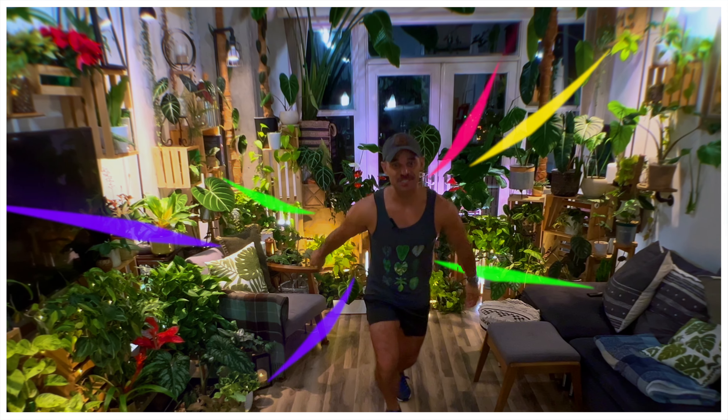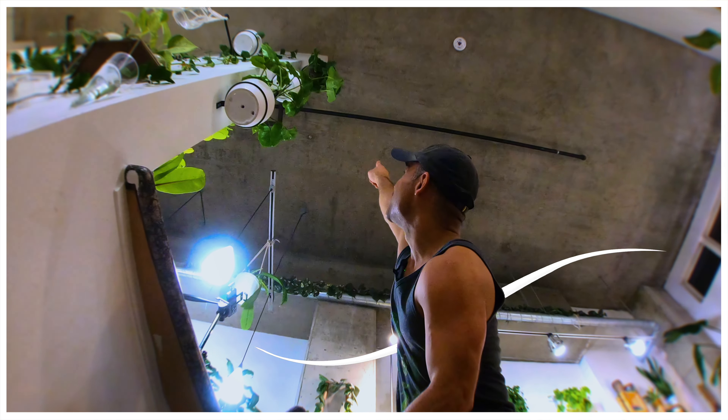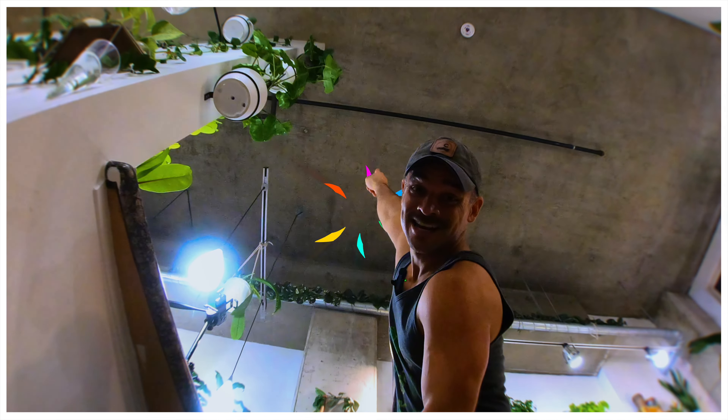Hi everyone, I hope you're doing super well! I have a really fun DIY urban jungle project for us today, but it's not anything around here — in fact, it's all the way up there. So let's go!